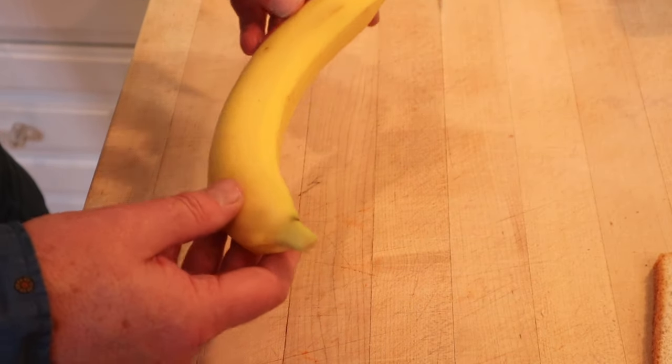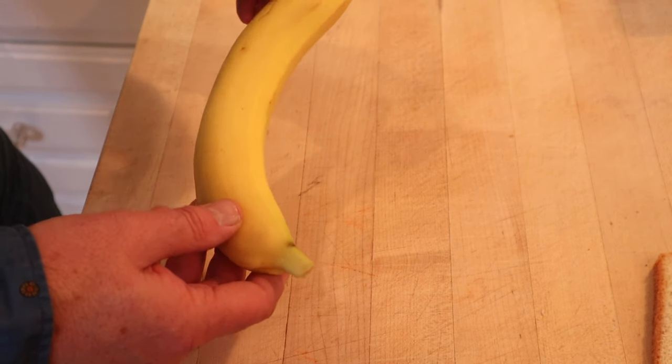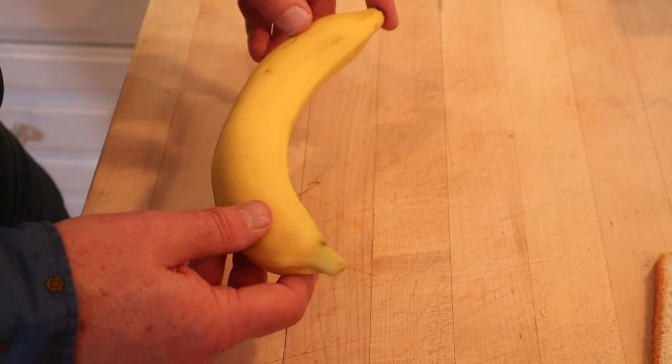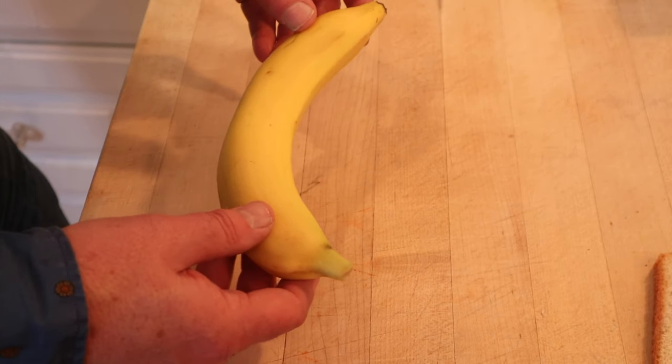The first thing we have to do is peel a banana. Back in the day, these would have been Gros Michel bananas, which are a little bit sweeter, a little bit more banana-y. I did a series of videos featuring Gros Michel bananas a couple of years ago. They're kind of spendy, so I'm going to go with the Cavendish for now.